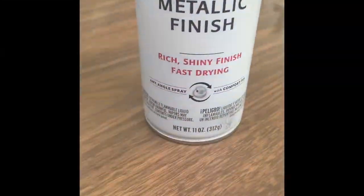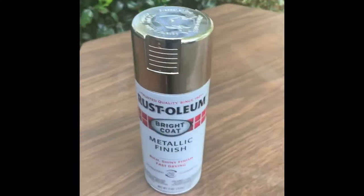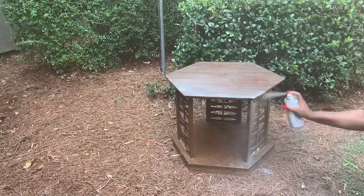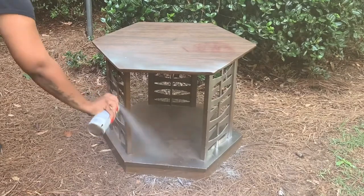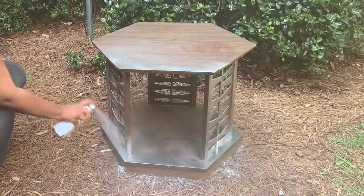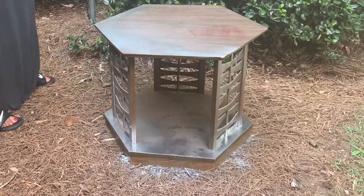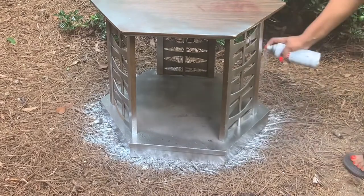I got this spray paint at Walmart for about $3.98. I am not a professional — this is my first time ever using spray paint and my first time trying to reconstruct an old piece of furniture, so bear with me.